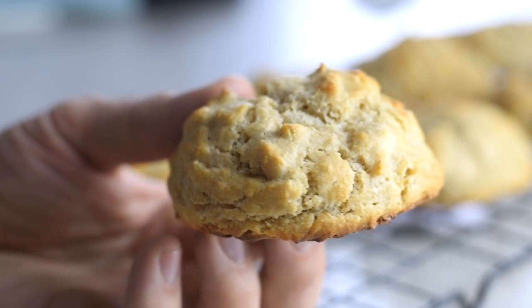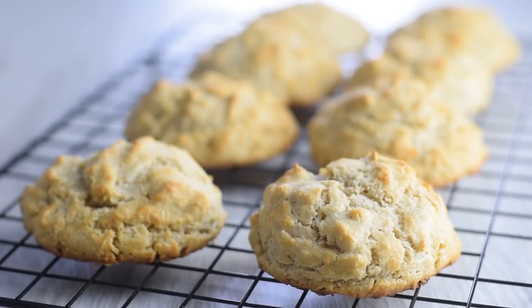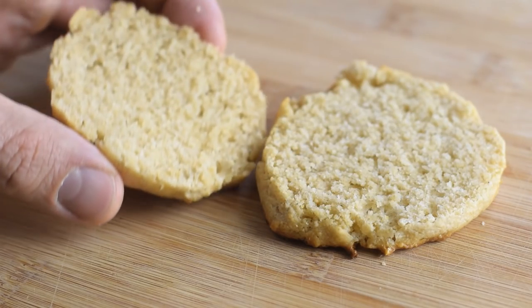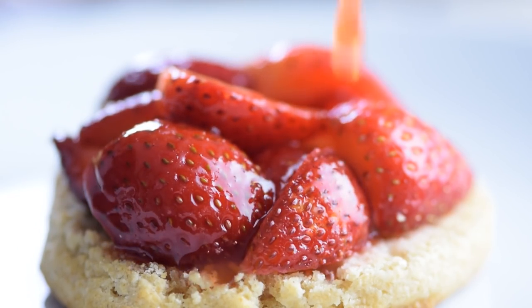These are fluffy and tender biscuits — a nice crust on the outside but really soft on the inside. You can make these ahead of time and serve in minutes. Just slice the shortcakes in half; a bread knife works best. Then add a heaped tablespoon of strawberry filling — those lovely juices will soak into the cake and make it wonderfully moist.